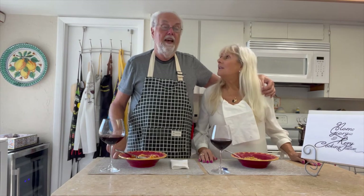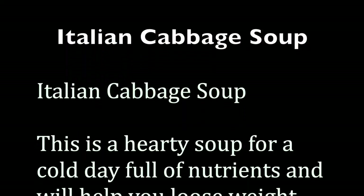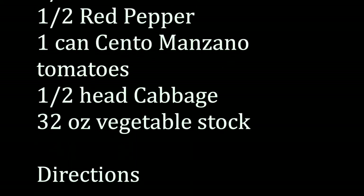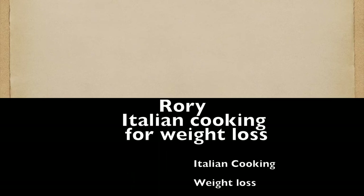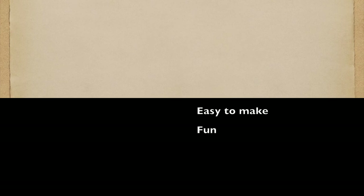For now, ciao and arrivederci. Don't miss any of our recipes. Here's the recipe — you can pause the video to copy it down, or it's in the notes below the video on YouTube. We hope you've enjoyed our channel. Please hit the subscribe button below and the bell next to it so you get notified of new videos when they come out.